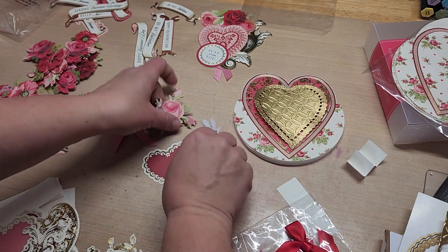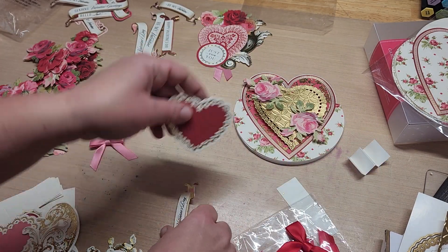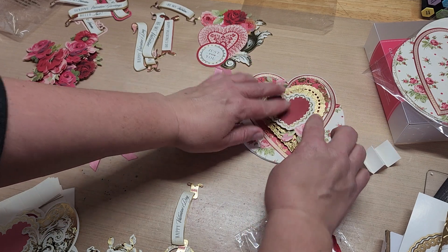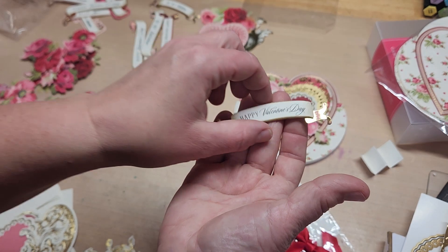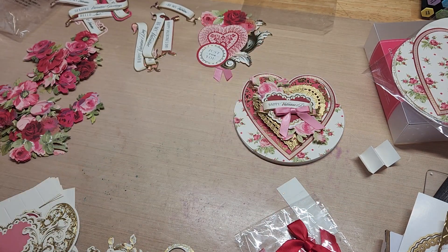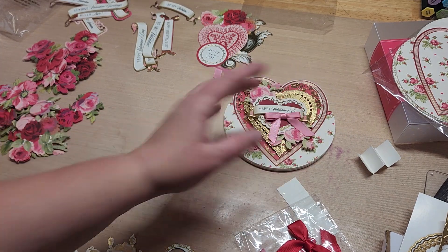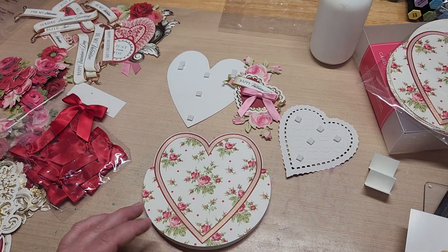From the rest of the ephemera in the pack, I grabbed out a couple of roses. I'm going to use this red heart, which is going to go here, the pink roses, and this super fun new banner sentiment that says 'Happy Valentine's Day.' Then I'm going to add a pink bow. Let me go ahead and glue this all together and I'll show you what it looks like.